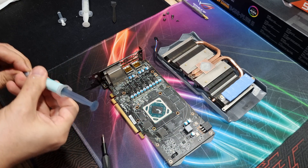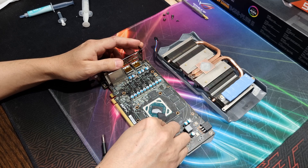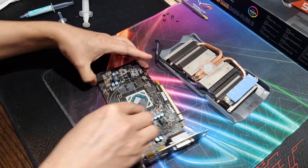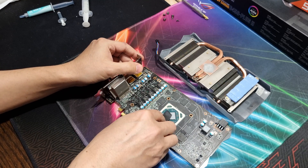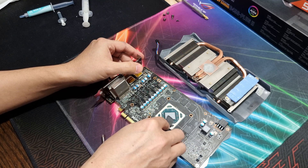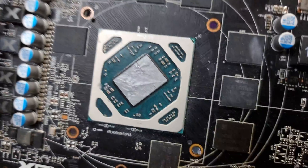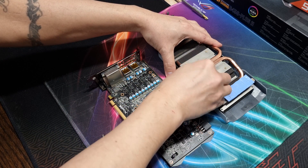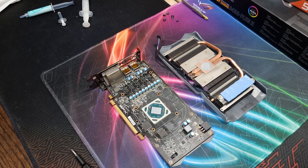Let's go ahead and apply MX-6 — that's all we need. Like the previous two pastes, MX-6 spreads really easily. MX-6 does have a darker composition — you can see the darker color there. That may have to do with what the paste is made of. You can go to their website for more details. Let's get this put back together and on the bench.